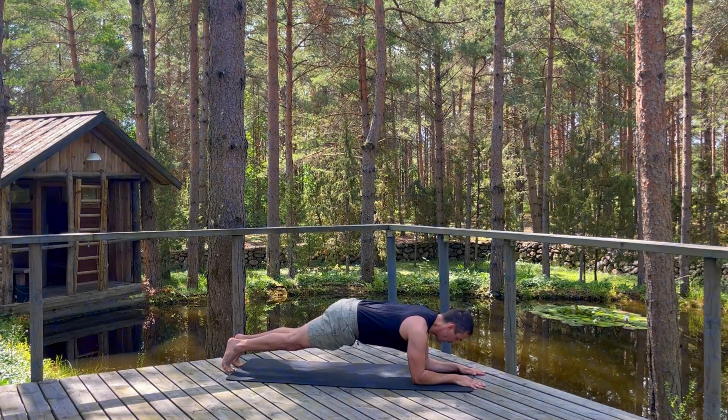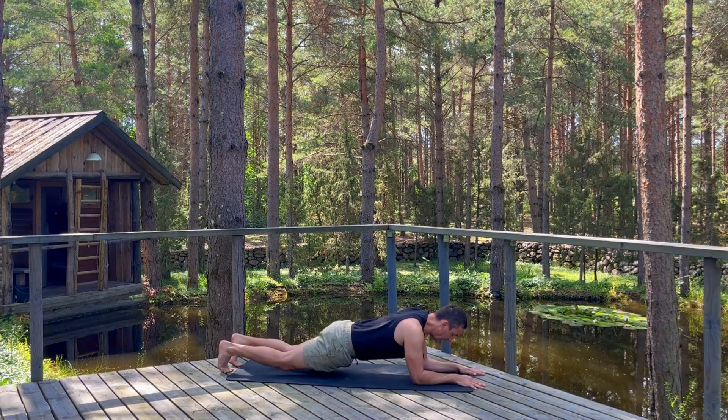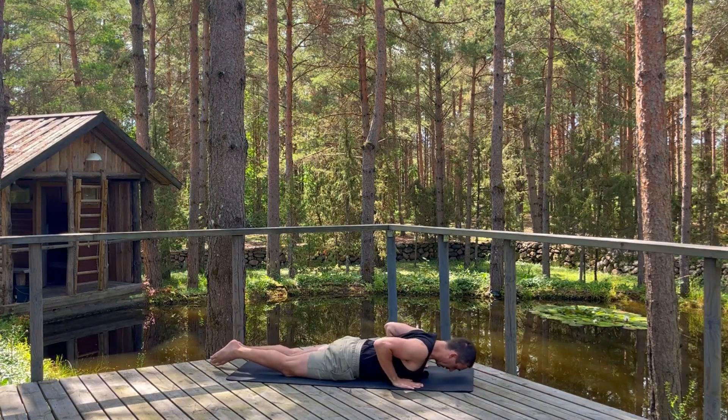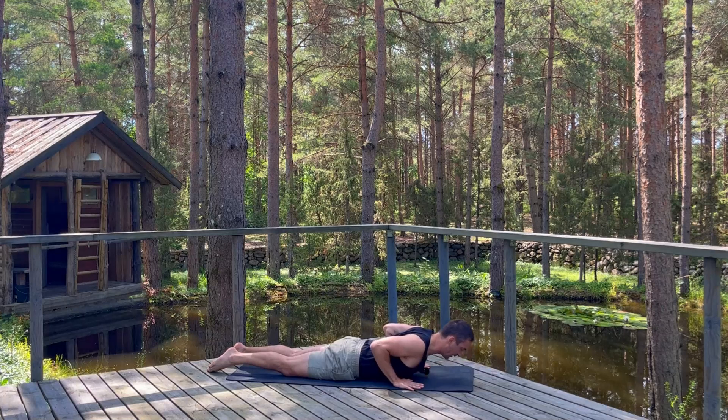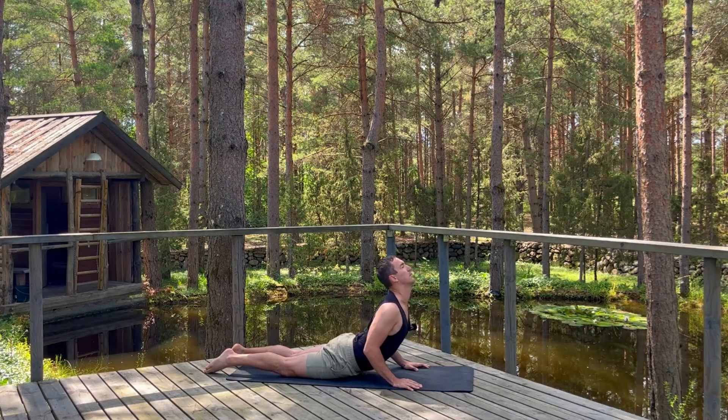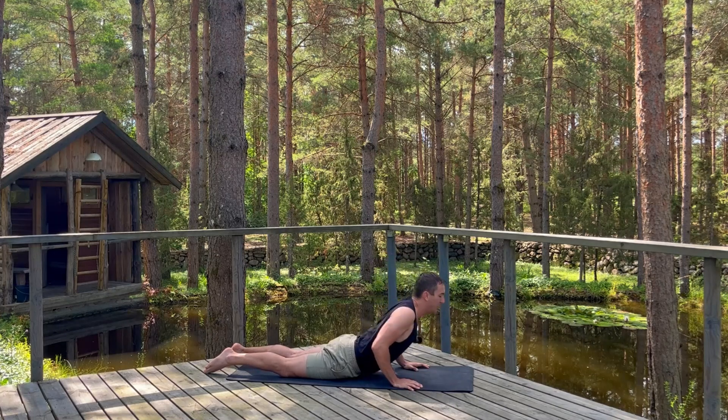Exhale, lower all the way to your belly. Take your hands in line with your chest for regular Cobra, Bhujangasana. Press your toes down, inhale, start to lift your heart. Three breaths here, hug your elbows towards each other, pull your hands towards your feet, broaden through your collarbones, draw your shoulders away from your ears. Good, exhale lower.